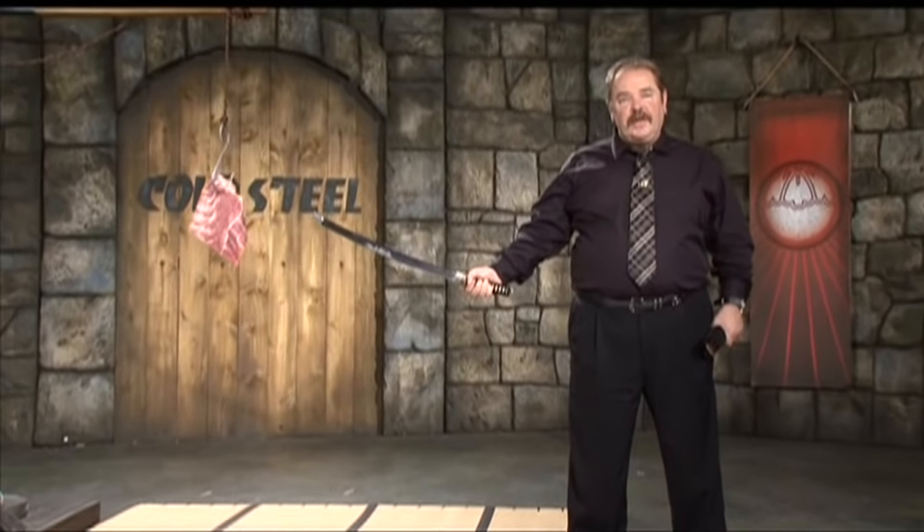A little bit of practice and you can do that too. Our Emperor Wakizashi cuts like a hot knife to butter.